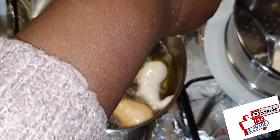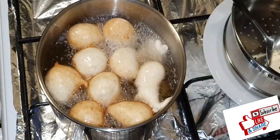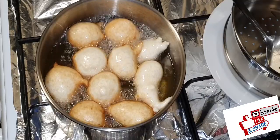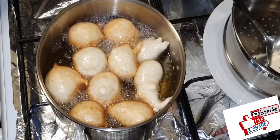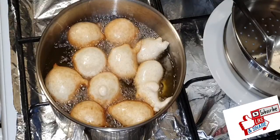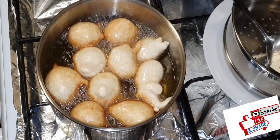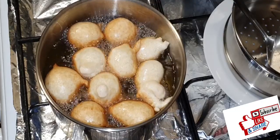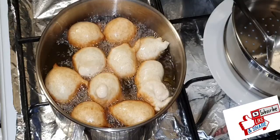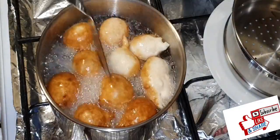Puff puff making is just as simple as that — very easy! Just let it turn golden brown, or as much brown as you want, and voila, puff puff is ready to devour. I turn it around frequently so it doesn't get burnt, and sometimes you see some just rolling and turning around by themselves.